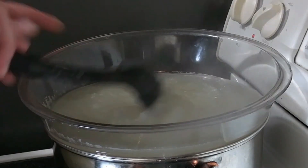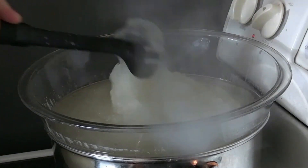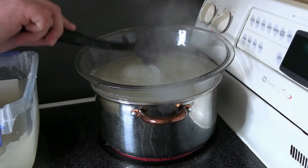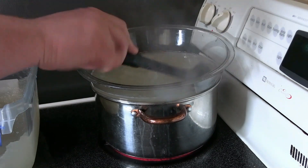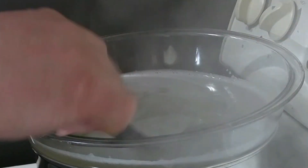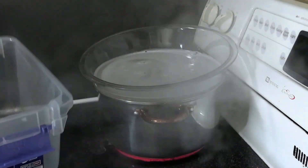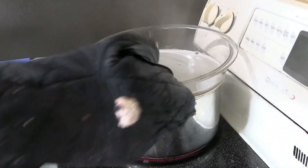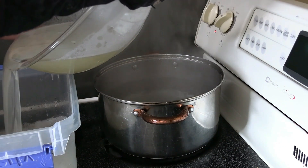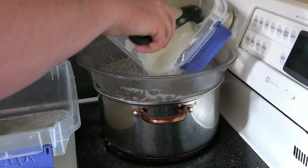You have to use a double boiler because if you don't, it'll scorch the gelatin and it won't mold the way you want. Put in about half your mixture and start mixing it up until it turns into a nice consistency of hot syrup. Give the mold a little hit of cooking spray. Once it reaches the consistency of hot syrup, pour it into the mold that you're going to put in the refrigerator. Make sure you're careful because it is hot — and dump it right in.